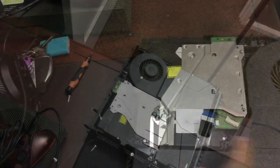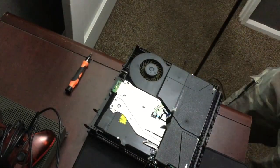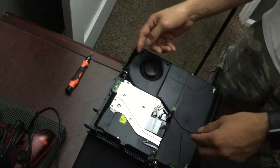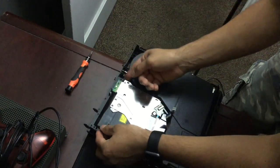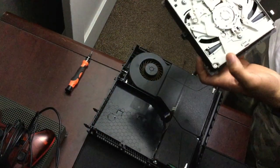Once you take that off, go ahead and pull it off and take it off from here. Now that you've removed the ribbon and the connector, make sure you arrange everything so you know how to put it back. Then carefully pull up and take the disc drive out.